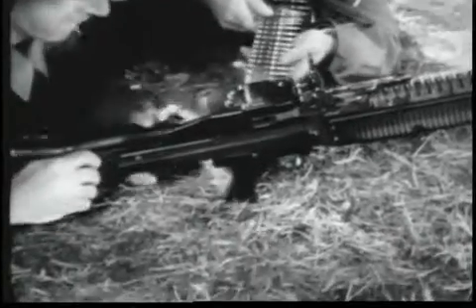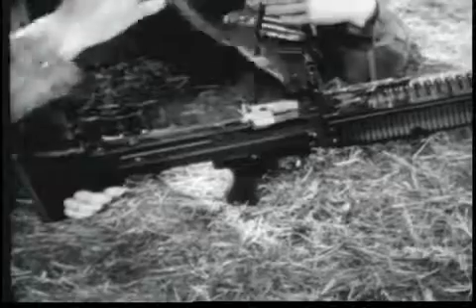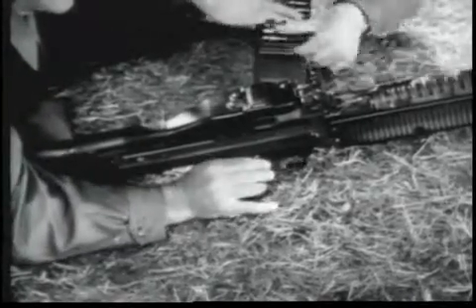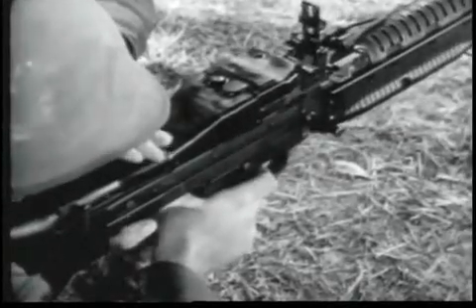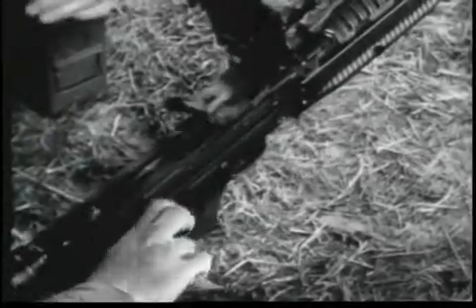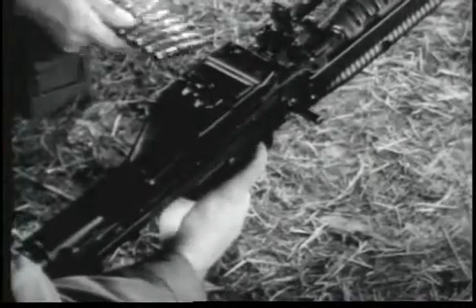To unload the gun, the gunner opens the feed cover and the assistant gunner removes the belt from the feedway. Close the feed cover and let the bolt move forward by pulling the trigger. If all of the ammunition has been fired, the bolt will be forward and the chamber will be empty. Before reloading, the gunner raises the cover, knocks the remaining link from the feed plate, pulls the bolt to the rear, closes the cover, and allows the bolt to go forward. He then reloads.